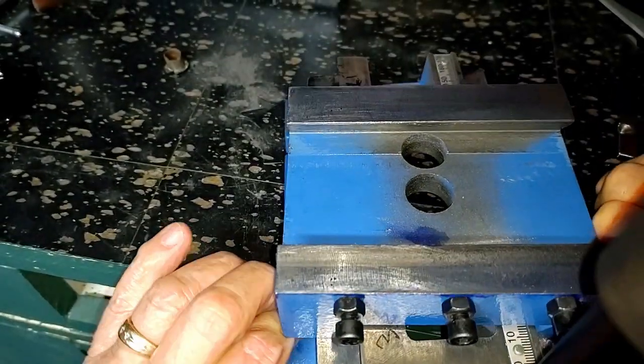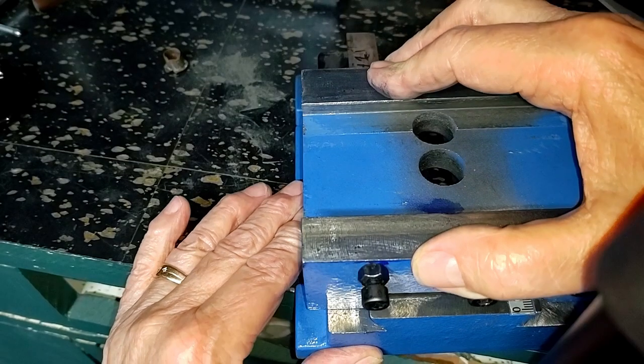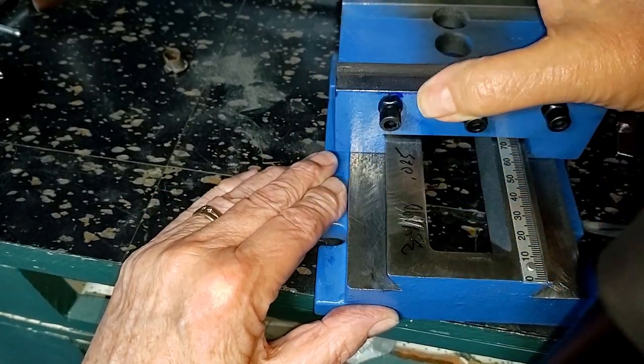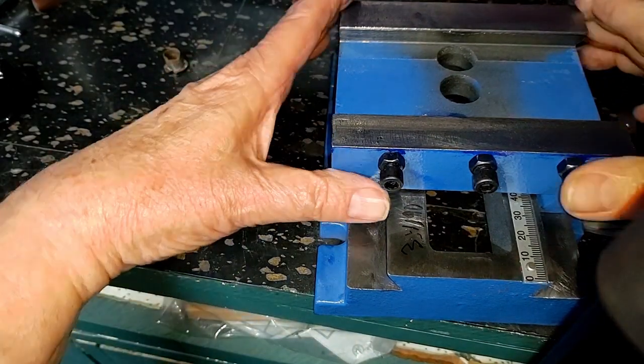There's still more work to be done on this. What I thought was going to be a quick and easy, just a few second job is turning into quite the soiree. But again, the whole idea is to get clearance